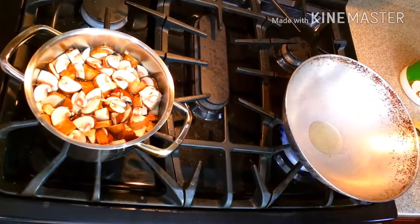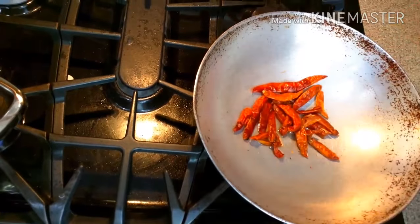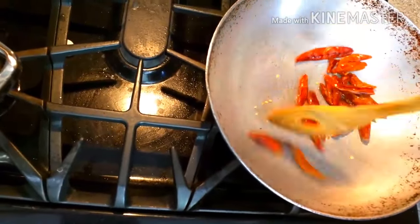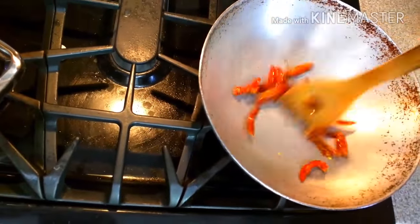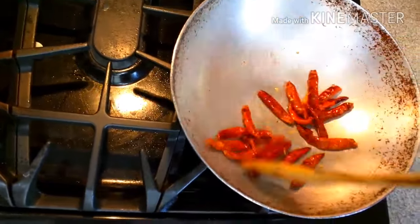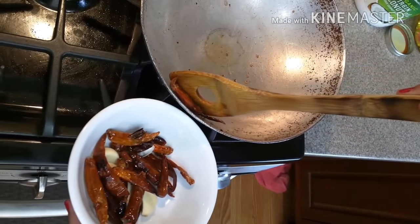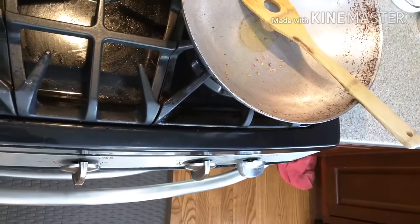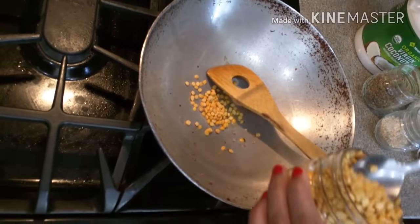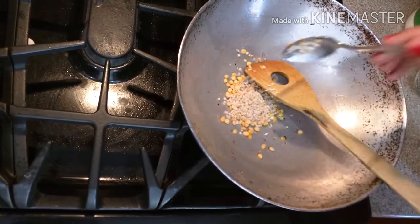I am roasting red chillies for the beetroot chutney, and it is done. I roasted garlic as well. Now I am adding chana dal and urad dal.